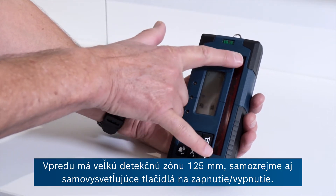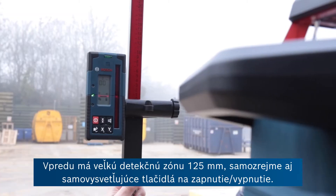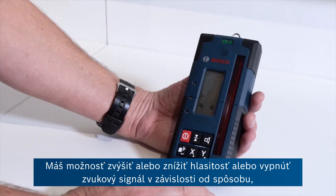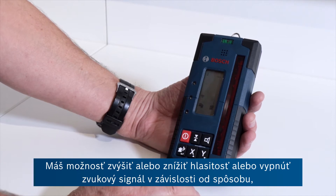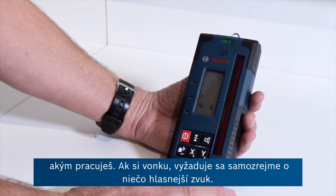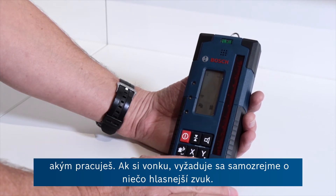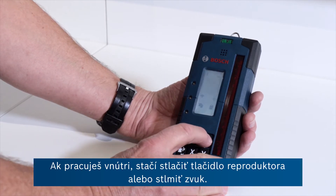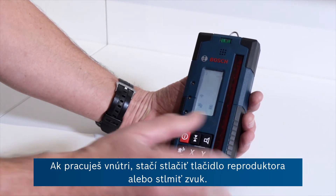It's got a big 125 millimetre detection zone at the front here, and an on/off button of course. You've got the possibility of increasing or decreasing or switching off the beeping sound depending on where you're working. If you're out on site you need it a bit louder than if you're working indoors, and that's just pressing this speaker button here or mute.